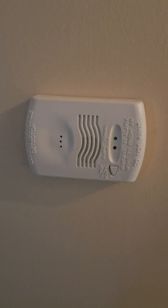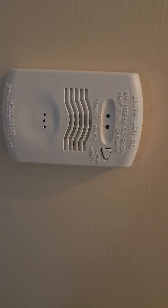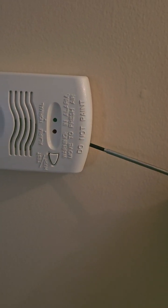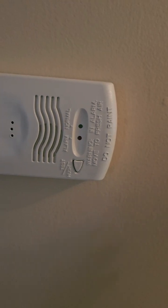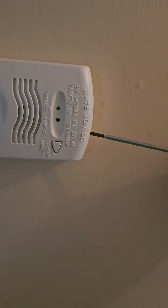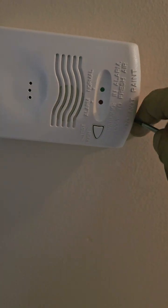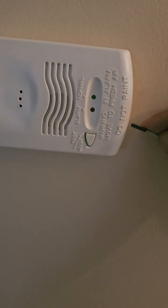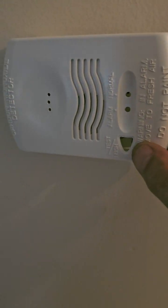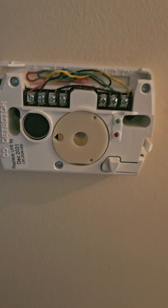I'm going to make a short video on how to properly wire a CO detector for a Honeywell Vista panel. I just replaced my CO — it expired like nine years ago. My bad. But I see a lot of technicians wire this wrongly, and I'll explain.